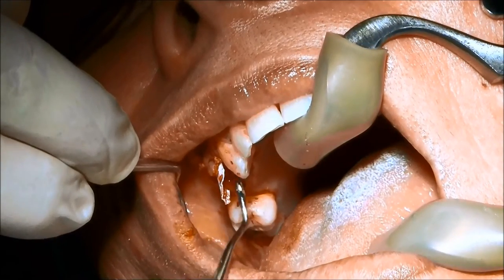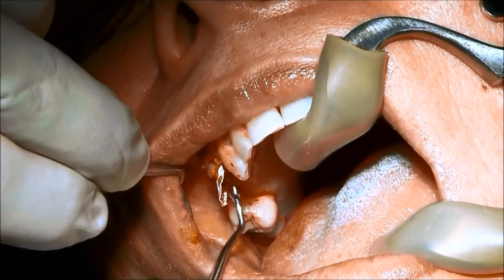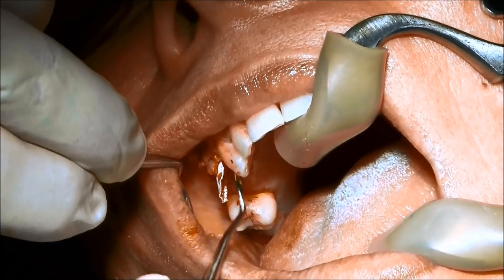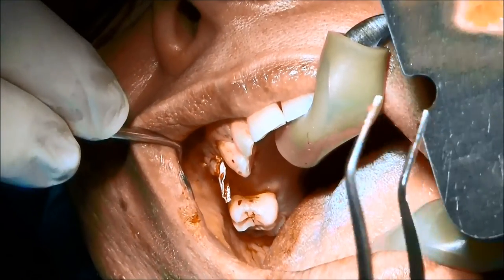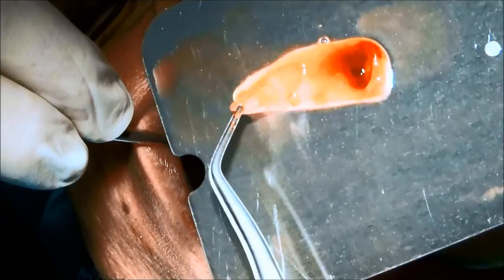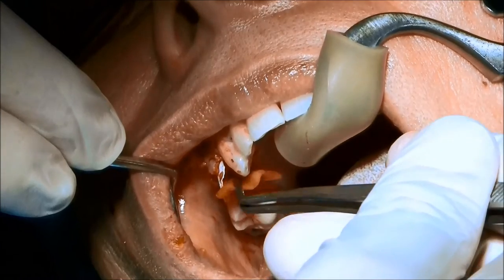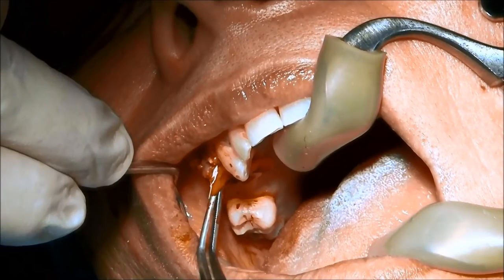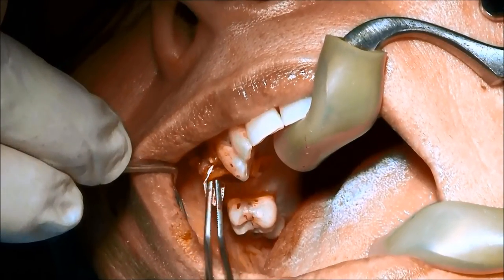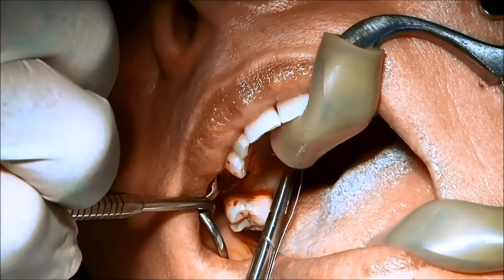I'm ensuring that the membrane is flat and positioned correctly on that facial tunnel flap. We're protecting the bone on the facial side and also on the top of the implant. We're gently repositioning the bone, as some particles move as I pull the membrane. I'm going to keep that current tissue facially to the implant.